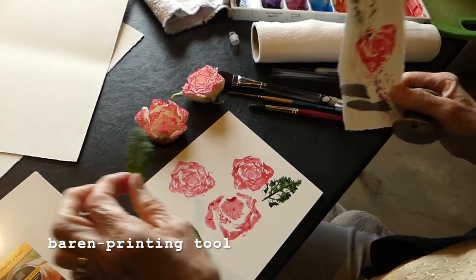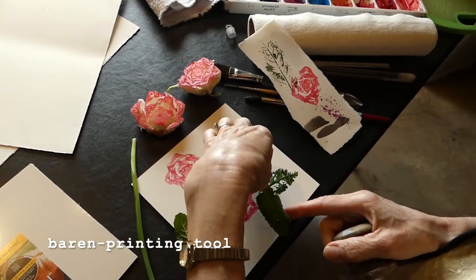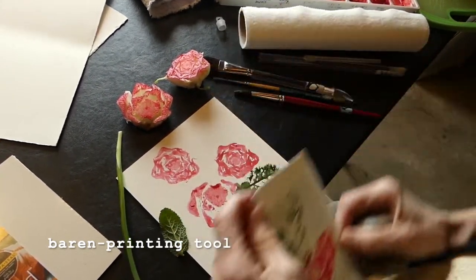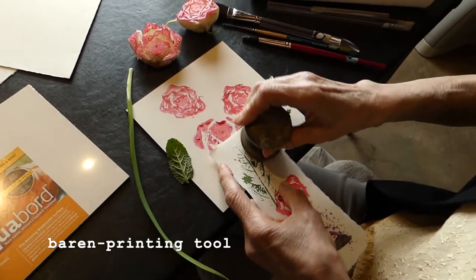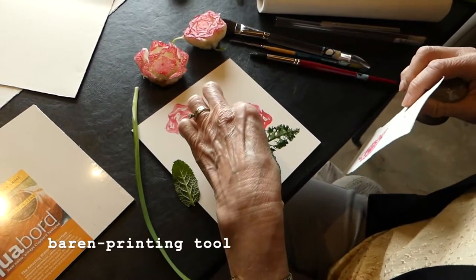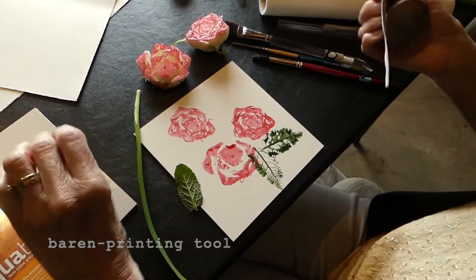Look at that. Very good. I'm going to ghost this one. When you ghost something, you're doing it down a second time, and when you do that it gives you a lighter version of the same thing. I think there was enough paint on there to possibly get another image. It did.